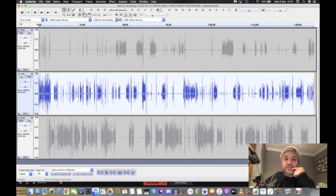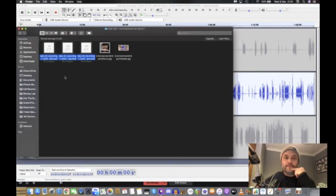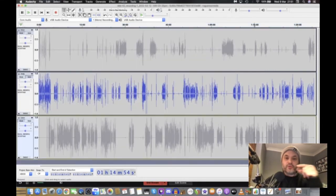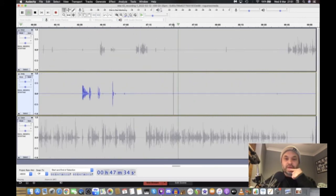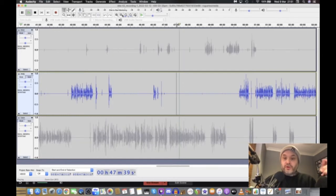Audacity is destructive — every time I change it, that is the recording changed. I can always go back to my original file and drop it back in, but the one already in there is being changed each time. Let's just listen to that and see if it makes any difference.